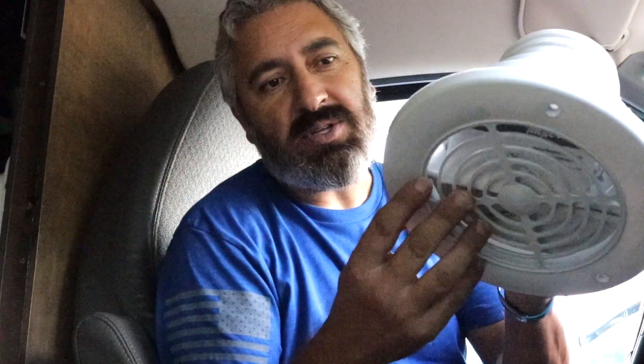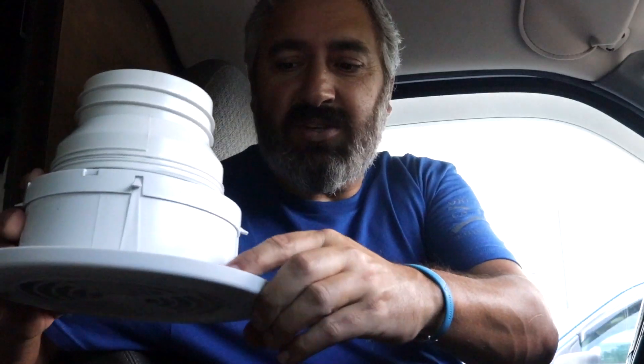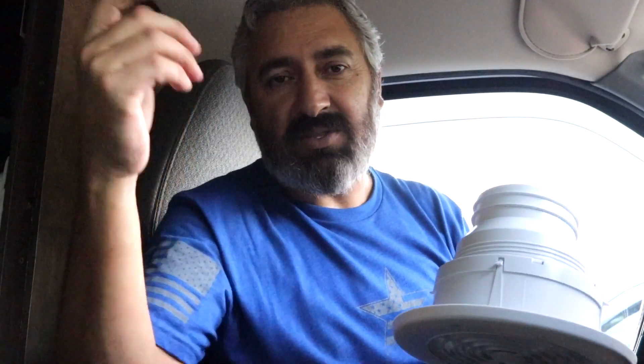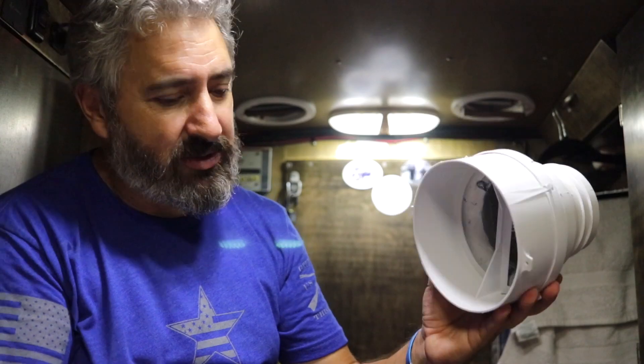I'm going to take this bottom part out because this is for a dryer — I don't need that. If I have to, I have the option of using that little screw there and that screw, and I'll just screw to the ceiling somewhere. It's kind of hot and humid. I'm sweating just standing still here. I still have to cut this off, so I'll do that tomorrow.